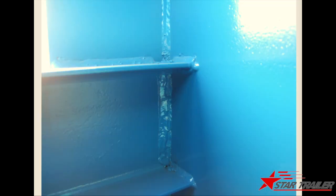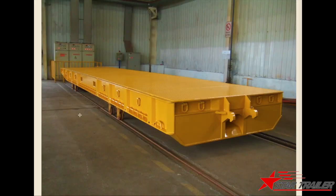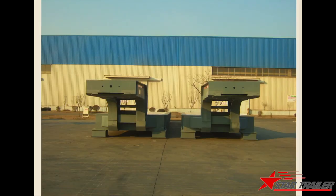Checking it quite carefully. This is another trailer picture.